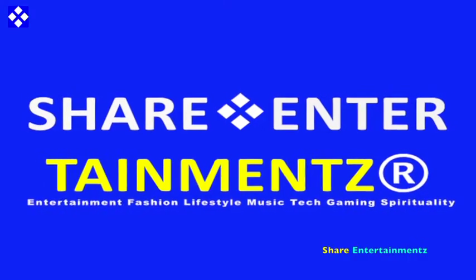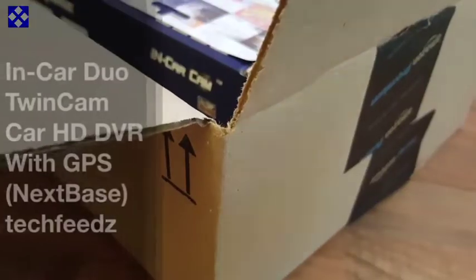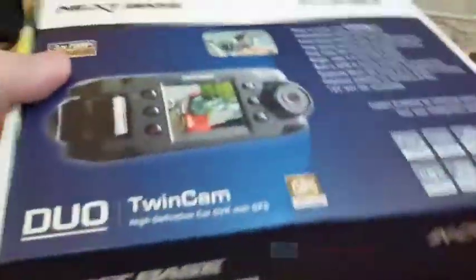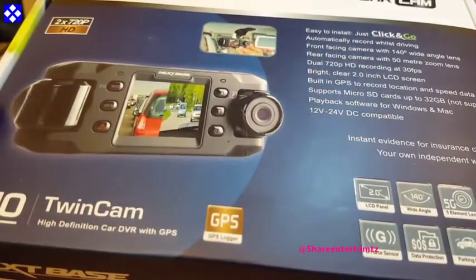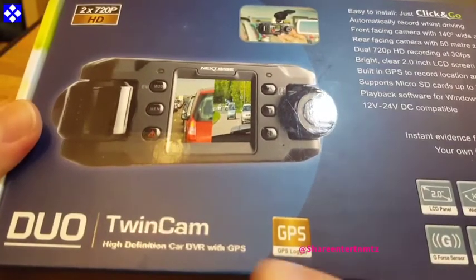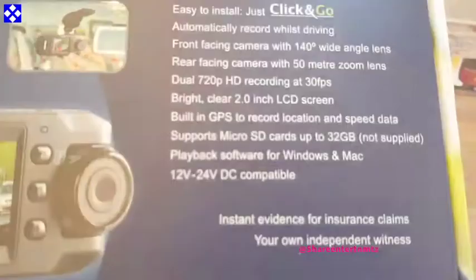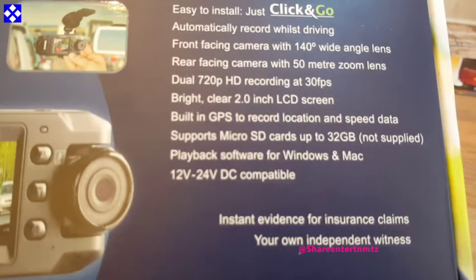Alright people, got another one — in-car dual income car HD DVR with GPS, and it's from Nextbase. We are about to do the unboxing. By the way, we got this from Amazon because the rest of the shops selling it were way too pricey.